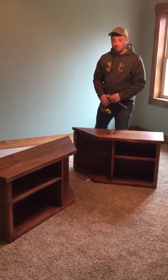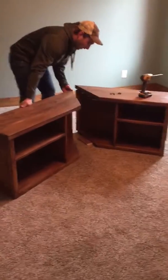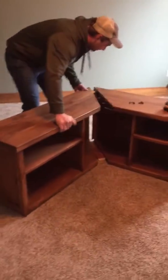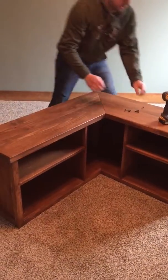This is how your bench will look when it arrives. When it arrives, what you'll need to do is just slide your two halves together, and then come around the back.